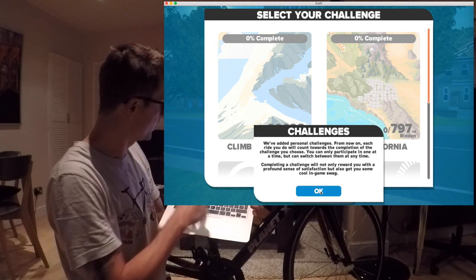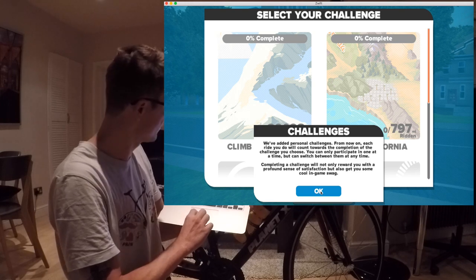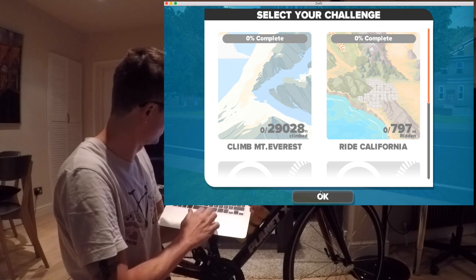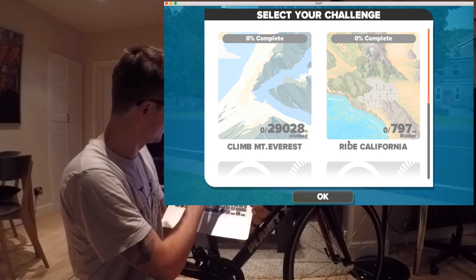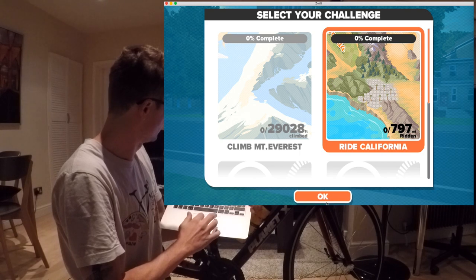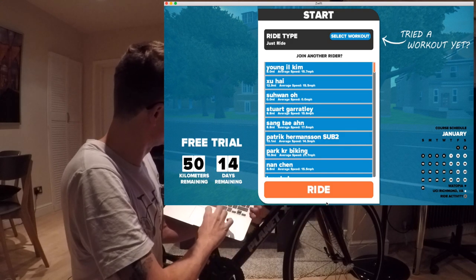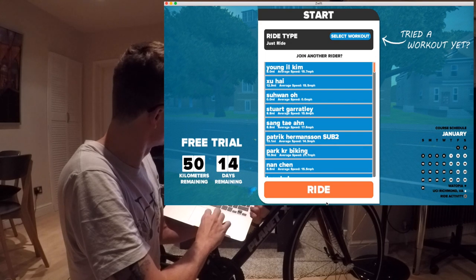It's added challenges now and I need to select one. I can choose between Mount Everest, Ride California, and two unlocked ones. I think I'm going to go for Ride California. Given that I haven't had any experience here, I'm just going to select workout and click on the just-ride option.